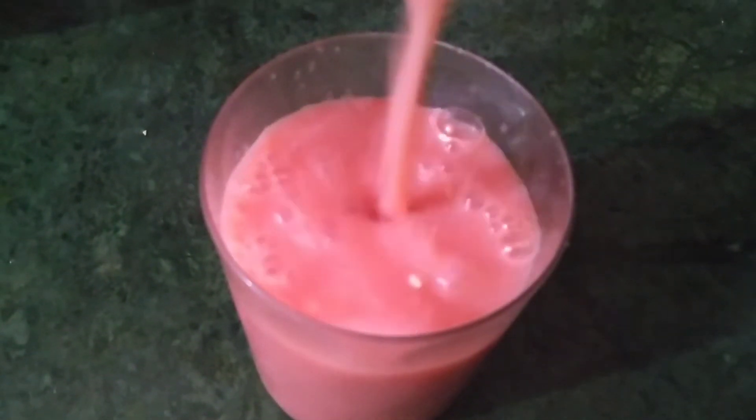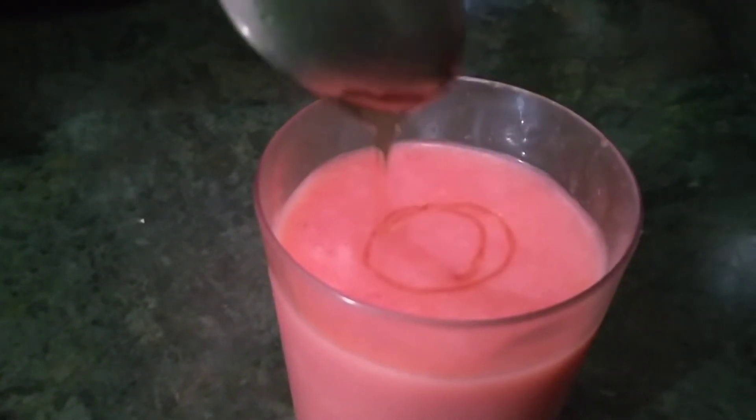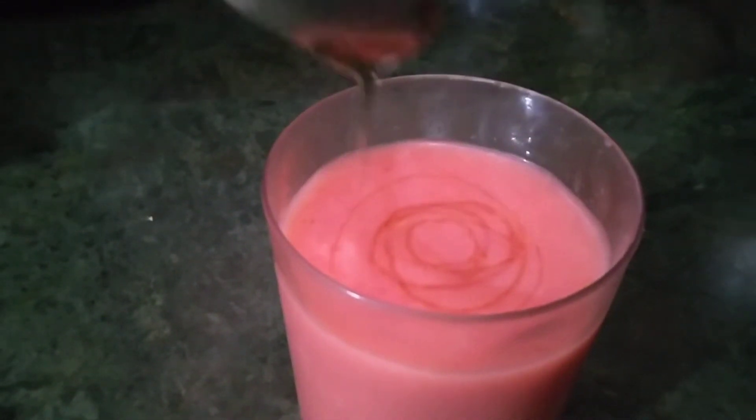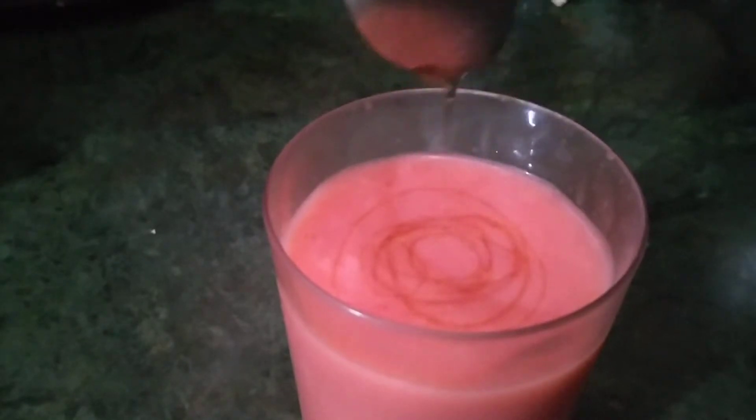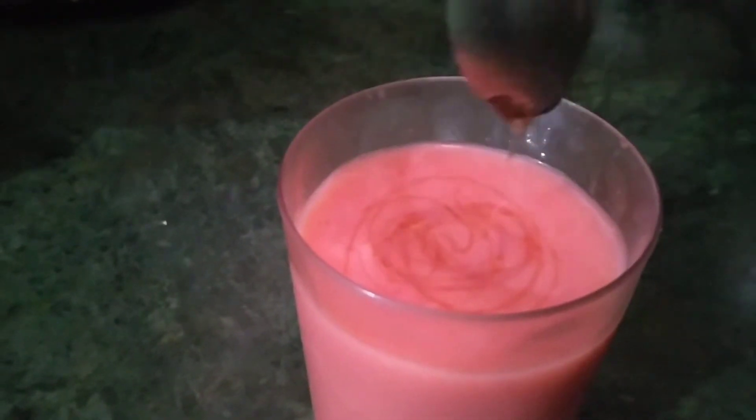Now let's pour our juice into a glass. Let's decorate it with honey. Our watermelon juice is done.